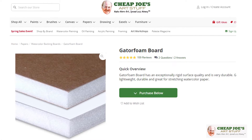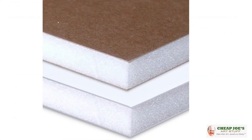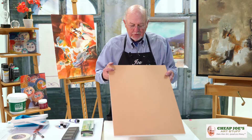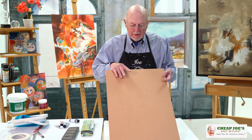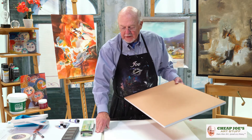Hi, welcome back. Today we're going to talk about Gator Board, a support for your paper. Gator Board is a wonderful piece of material. They come brown like this, and they come white like this. That's Gator Board.